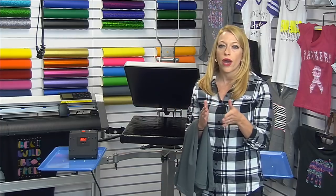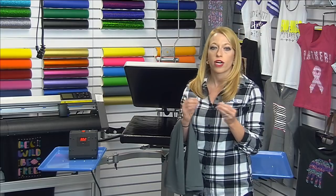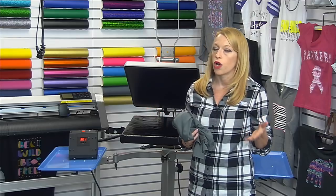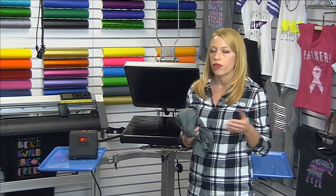If you've seen these marks on your apparel, what you'll notice is it's usually a shiny gloss mark, and when you wash the garment it doesn't go away. What we want to do is reduce the heat of our heat transfer to somewhere below 300 degrees — you never want to heat press performance wear above 300 degrees. A lot of these transfers will even apply as low as 280 degrees, which gives you an even lower temperature for the application.